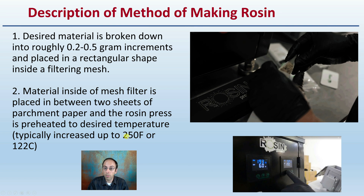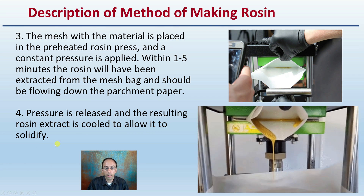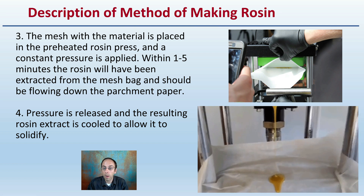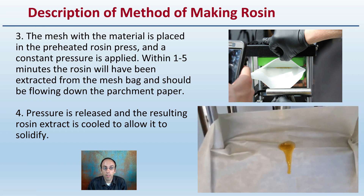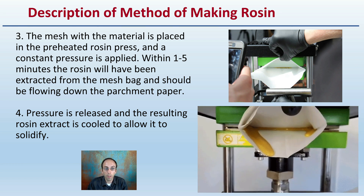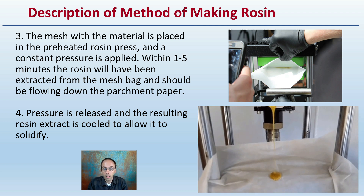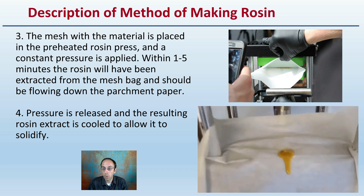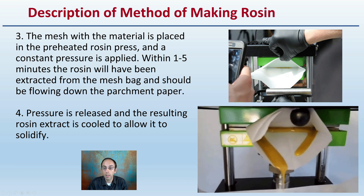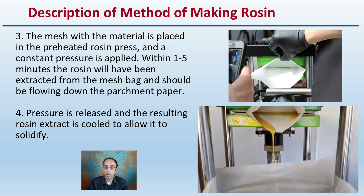Keep in mind: 250 degrees Fahrenheit or 122 degrees Celsius — be aware of the units. The mesh of material is placed in the preheated rosin press and a constant pressure is applied. Within one to five minutes, the rosin will have been extracted from the mesh bag and should flow down the parchment paper. Pressure is then released and the resulting rosin extract is cooled to allow it to solidify.